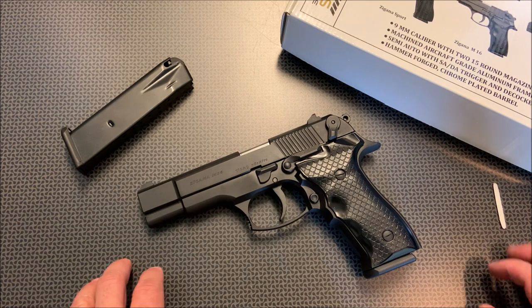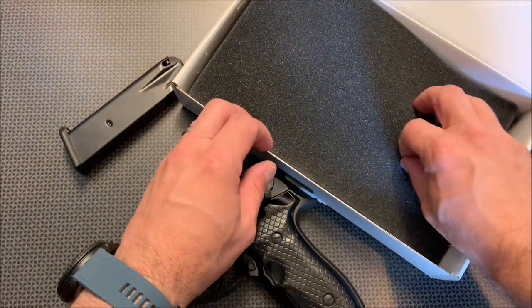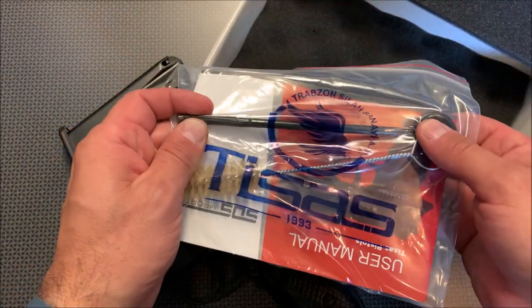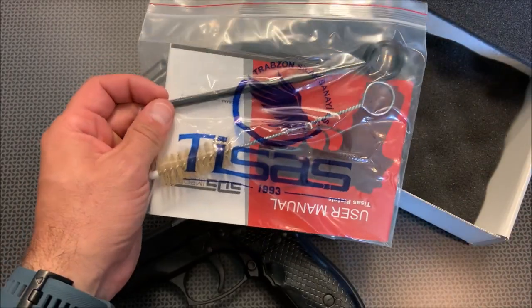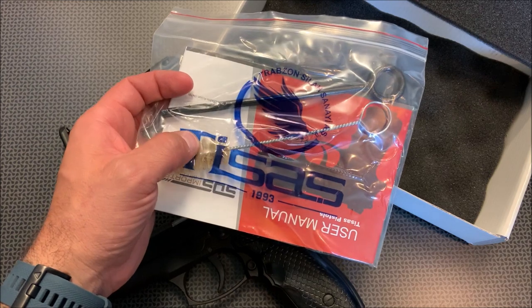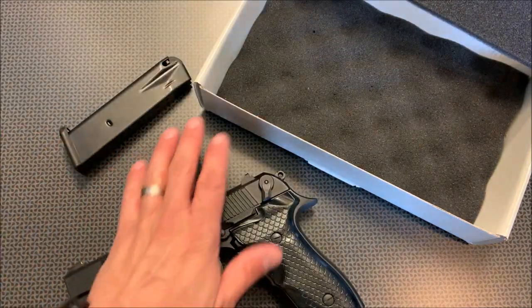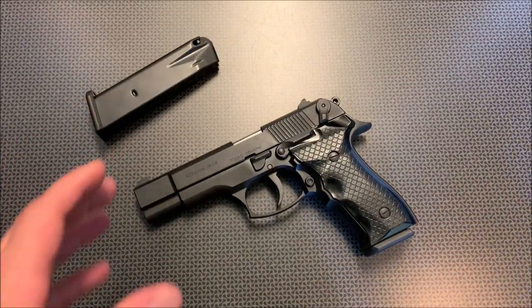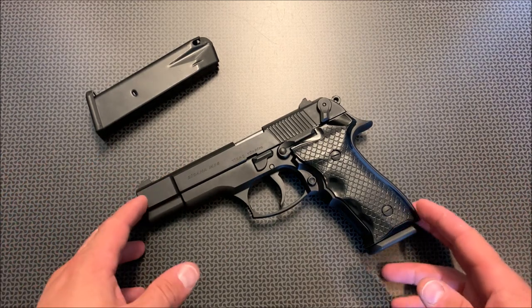When you purchase this firearm, you'll get the gun, two magazines, the instructions, and a small cleaning pack that allows you to either run a cleaning brush through or put a cleaning cloth through the rod. That's pretty nice to have extras of. The package is just a cardboard box, and I don't mind putting the money into the gun rather than spending more on the packaging.